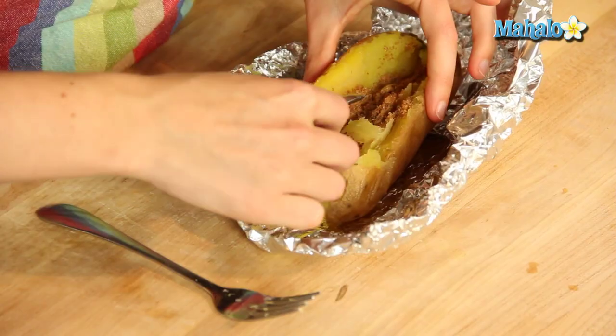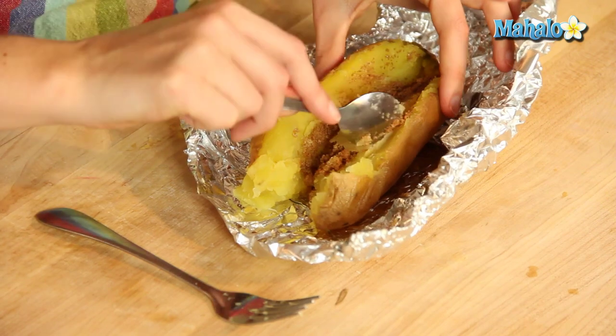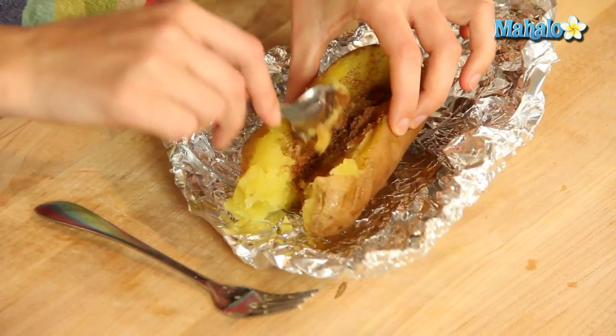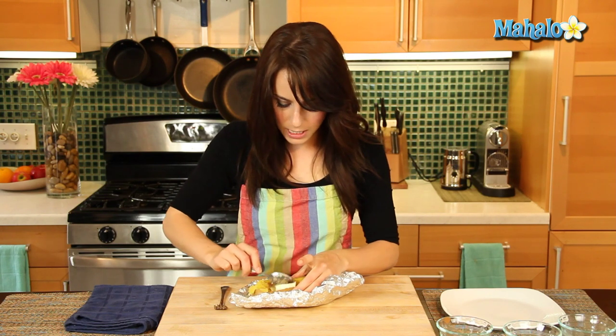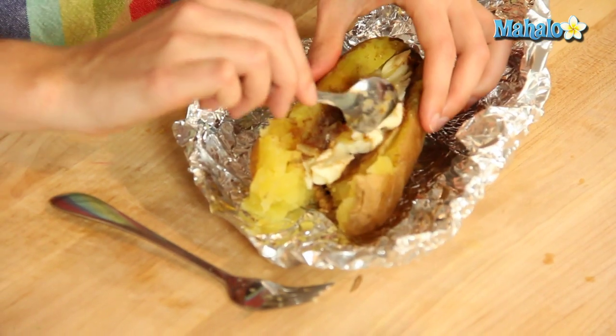You can also take your spoon and just make little cuts, little indents, so the cinnamon and sugar has even more places to get into. So totally delicious. And now let's add our butter. Remember, it's really important that you do this right after it comes out of the oven, because you're using the heat of the potato to melt the butter. Get it all nice and soft, and we're just going to kind of mush it in.